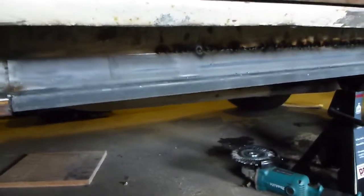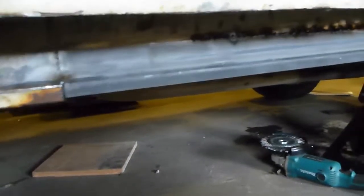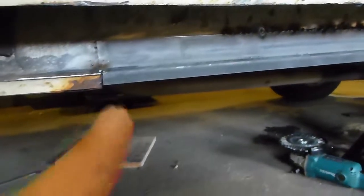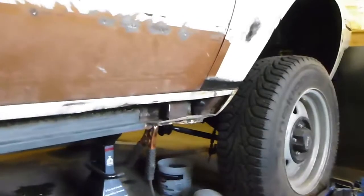I was considering punching holes in it along here, but I thought I won't bother because the metal is getting thinner as you go down. So I'm just going to weld it on this side and then weld it on the other side — that should be more than enough to hold it.